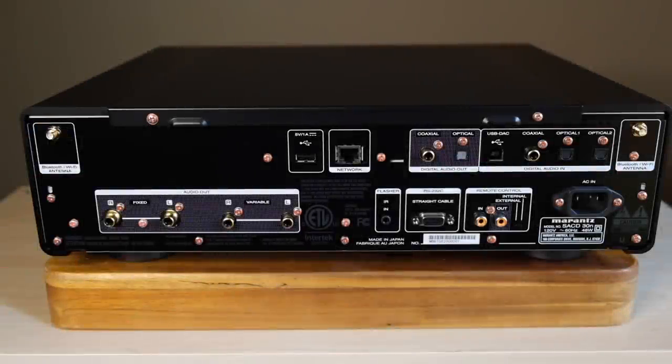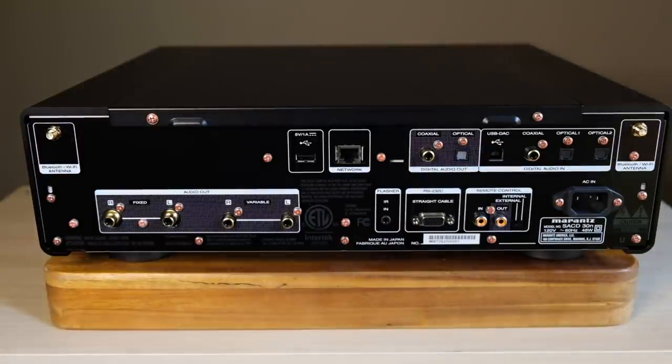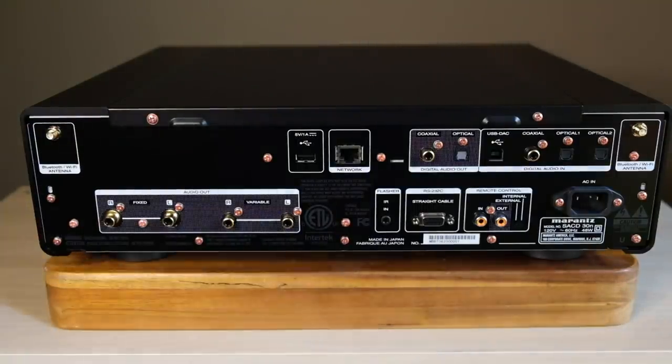Now here's the remote — it's the same one that comes with the integrated amp. On the back of the Model 30n: starting at the top left corner, there's a spot for the Bluetooth/Wi-Fi antenna, and you actually get two of them — one on each corner. Beneath that are the audio outputs. You'll notice there's a fixed and a variable output. If you're connecting to an integrated amplifier or preamplifier, use the fixed output. If you have powered speakers or want to use a power amplifier, use variable — this unit has the ability to control volume, so it depends on what's most appropriate for you.